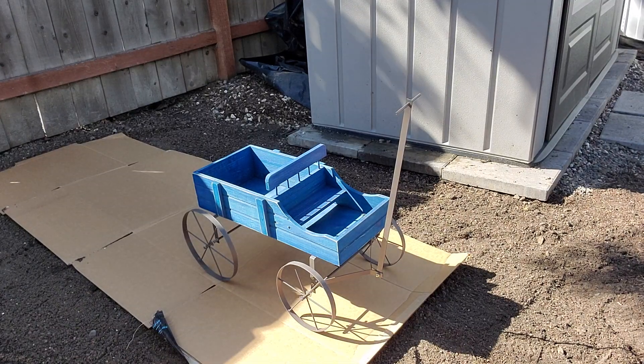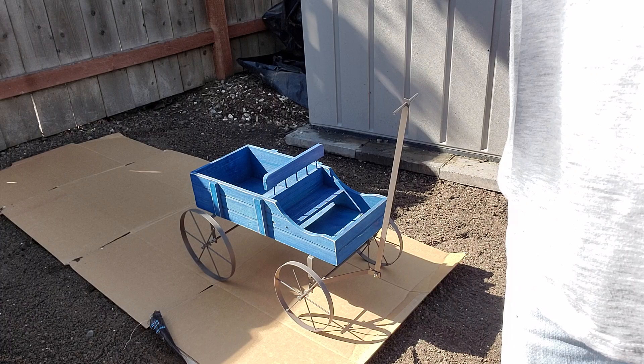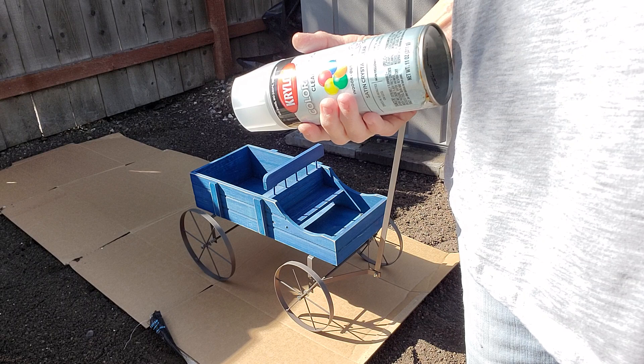Hey y'all! I got up too late this morning to do cookies, and it's going to get pretty warm today, so I'm going to do those this evening. Today I have to go and get some onion and celery for my soup.